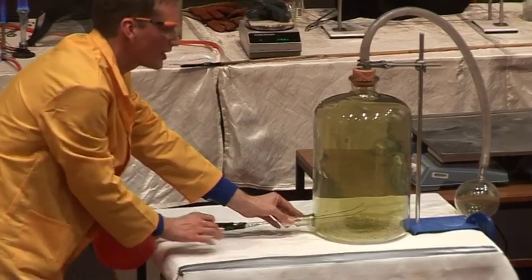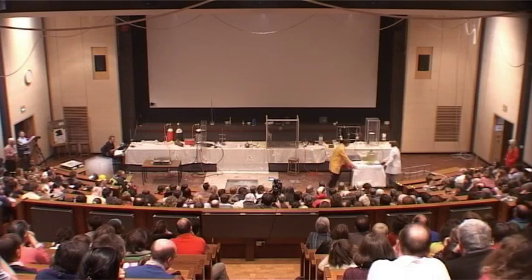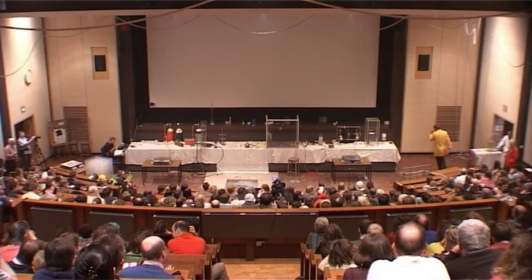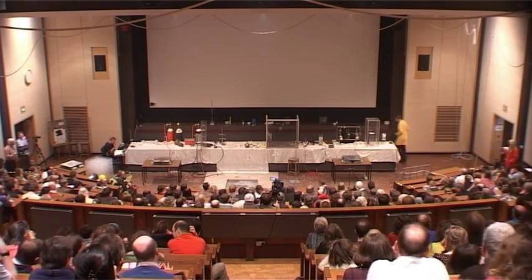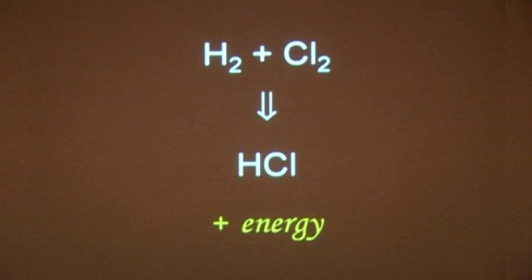There is no carbon being formed — it's only from the acetylene there. The hydrogen is burning by itself. So the hydrogen burnt in the chlorine, with no oxygen there at all, and the reaction that we saw is hydrogen combining with chlorine.